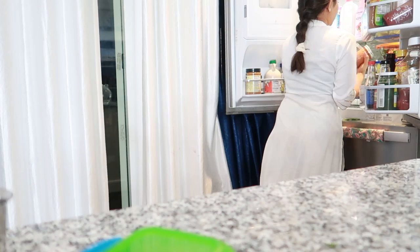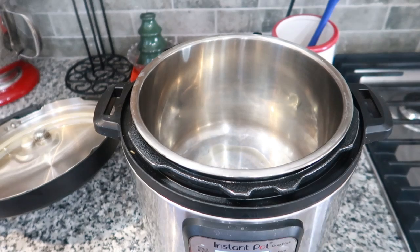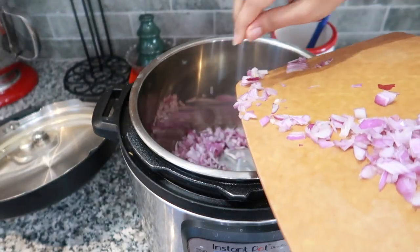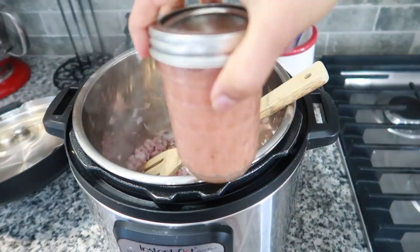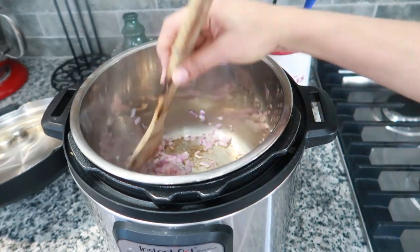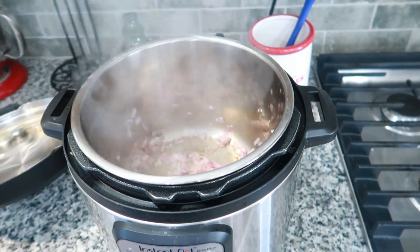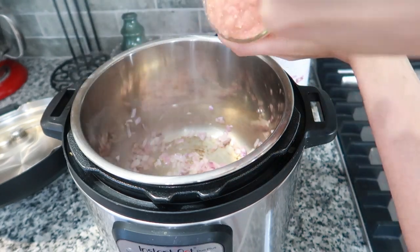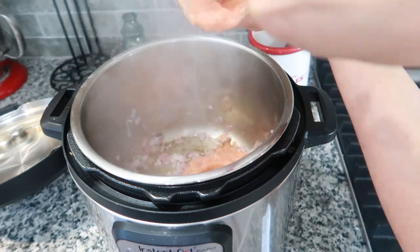Now it's time to get the black chickpeas curry going. I'm taking the Instant Pot, adding in the oil, then adding in the chopped onions. I have already taken out the roasted coconut paste and tomato paste from the fridge that we prepared yesterday. Once the onions are sautéed well, just add in the tomato paste. It's definitely helpful to keep some meal prep at hand for occasions like birthdays, parties, or when guests are coming over — write down the menu and get to know what prep work needs to be done.